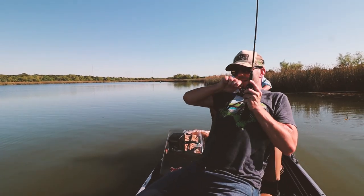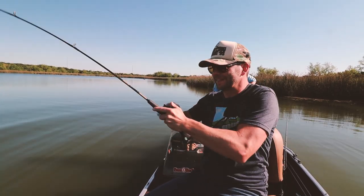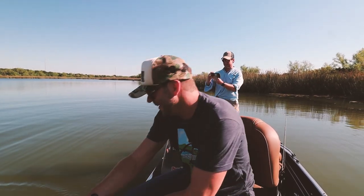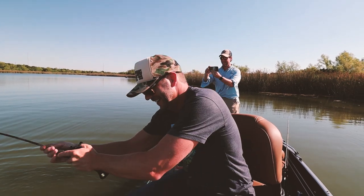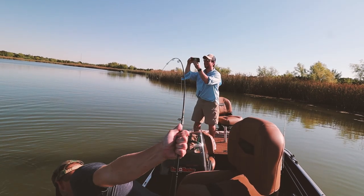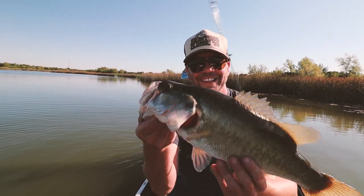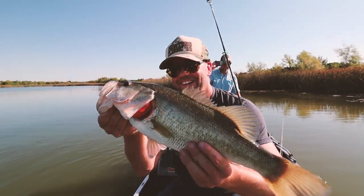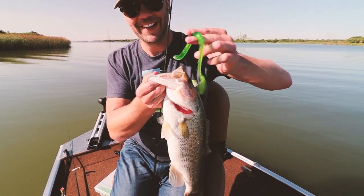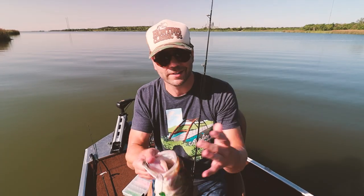There's one! There he goes. There we go. Big worm. Come on, buddy. Oh snap, that's a nice fish! Oh man, look at that tank. Look at that, guys — so we got a nice solid fish on. Look at that crazy worm. That is awesome. So that was pretty cool.